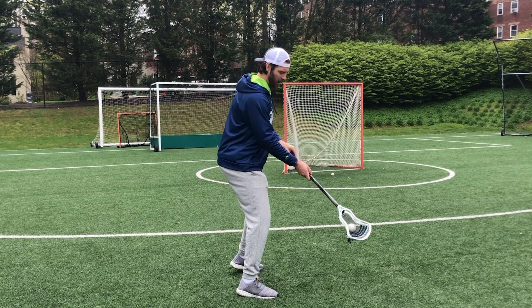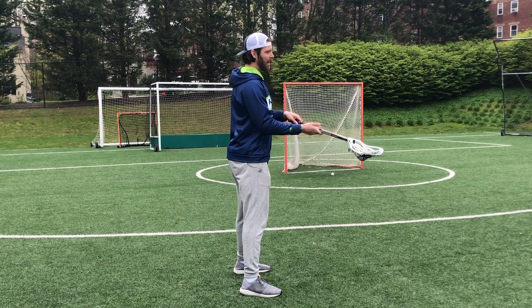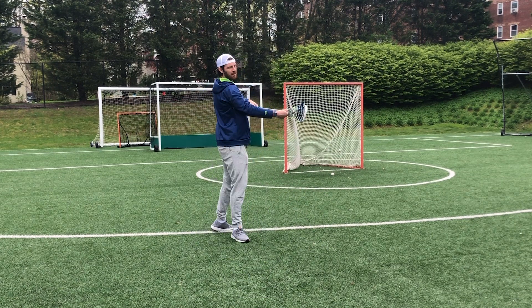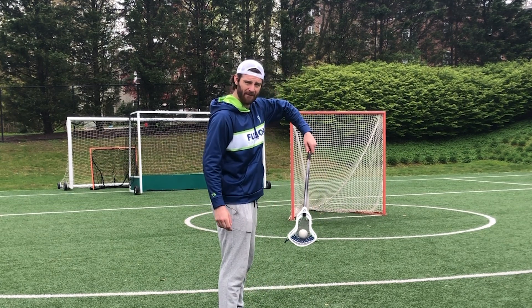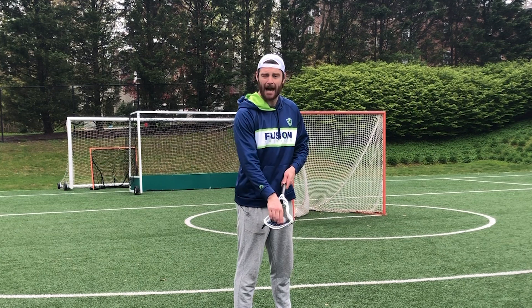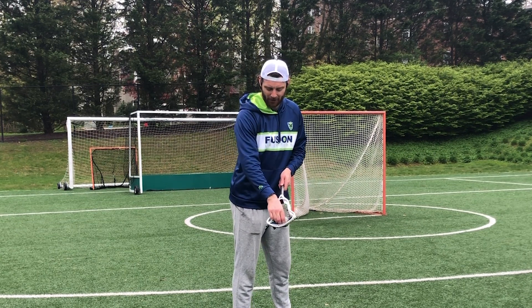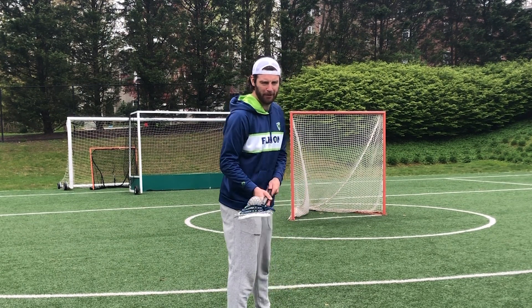I can keep two hands on my stick or I can go to one hand — looks a little flashier that way — but I catch the ball down low, protect the stick, and finish the ball. The toe drag is a very difficult dodge because I have to keep the ball in my stick when holding it at a very steep angle. The best way to do that is either have a really high pocket that makes it easy to hold the ball, or learn how to hold the ball against the shooting strings of your stick. It's a lot about feel.